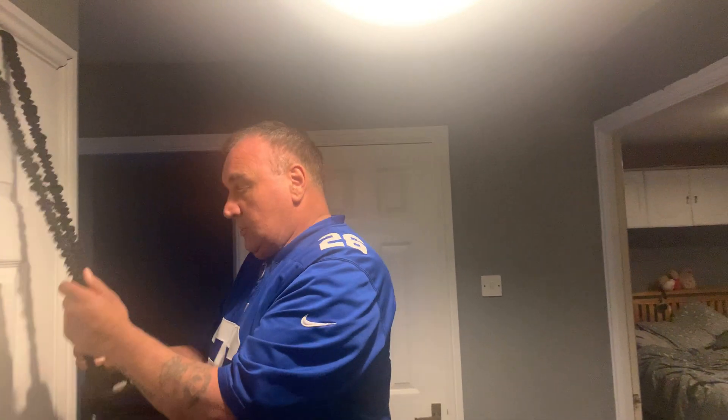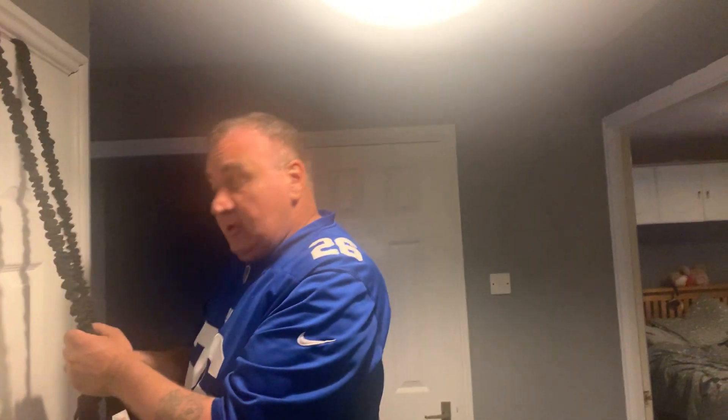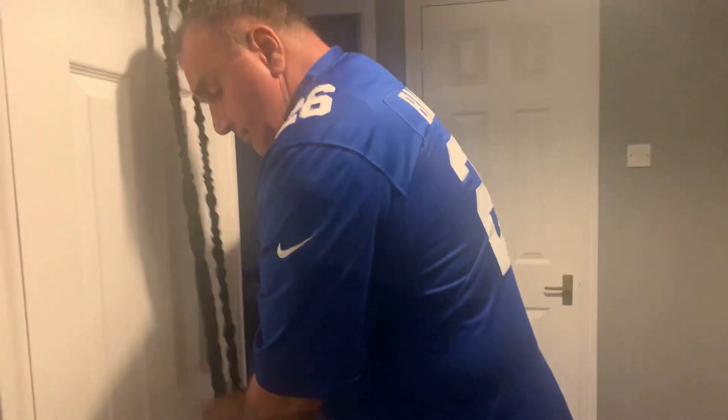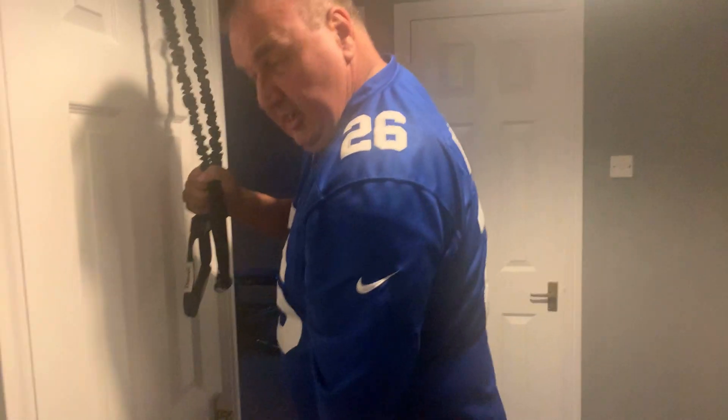You get the springs in each hand, just try to push down, just stand straight, all the way down, just hold it at the bottom, come all the way back up to there, push back down. So you're pushing down here, you lock it out and squeeze the back of the tricep.